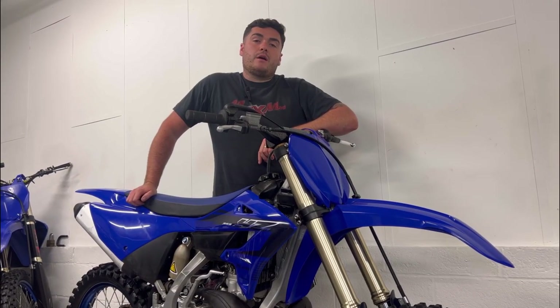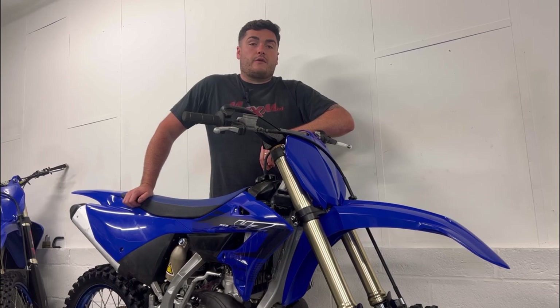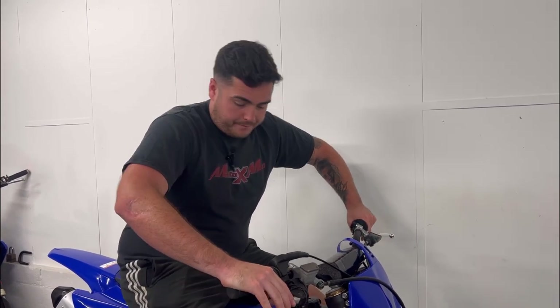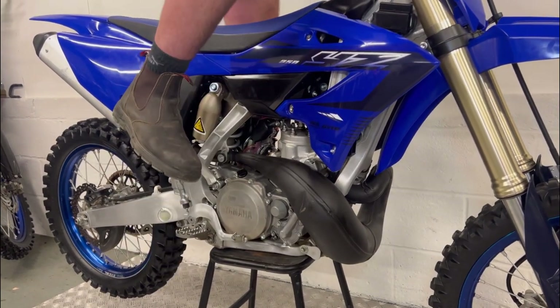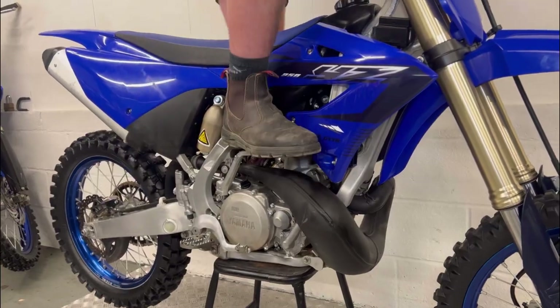To check the age from the frame number, there are plenty of websites you can use, or call the manufacturer and find out yourself. Unless the bike is electric start, you want to check to see how much compression the bike has. You're looking to see how hard it is to push the kickstart down — if it's easy, it definitely needs some engine work.